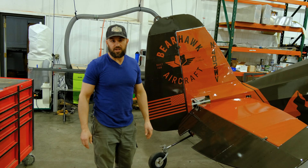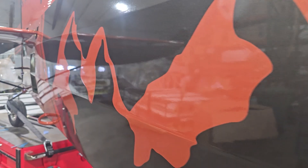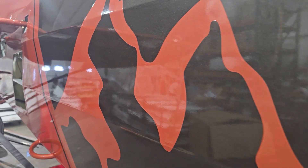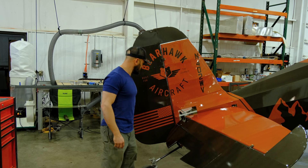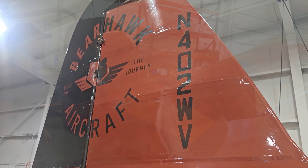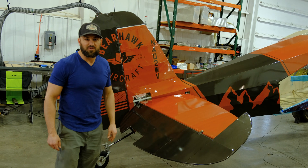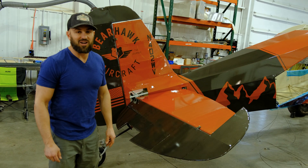We also got the tail on. Virgil did an awesome job on the paint — it's a black metallic flake and the orange is also metallic flake. Logos, everything looks great. Most importantly, we'll have my racing number coming on pretty soon, so we'll be ready in that aspect.